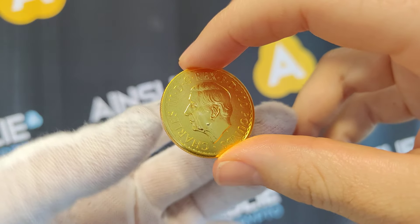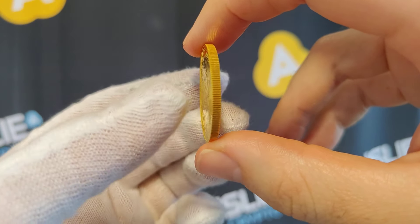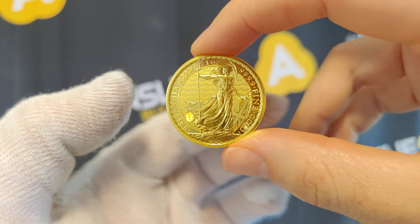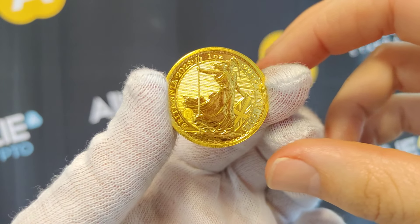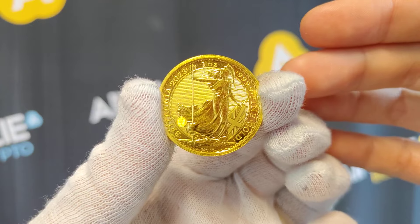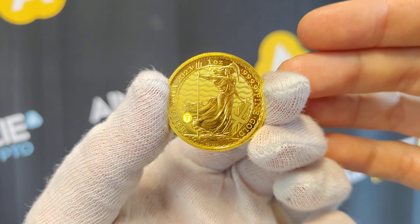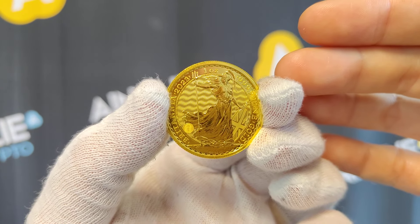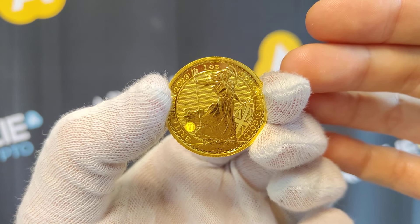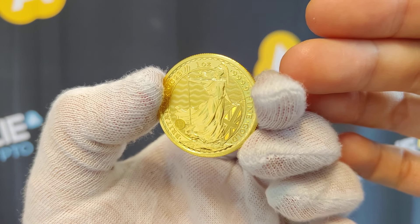Adding a Britannia to your stack is not a bad idea. Of course we talk about diversification — diversifying within size, within type, and diversifying within brand. And of course we buy these back; we buy pretty much any gold, silver and platinum back from customers, but we certainly buy the Royal Mint Britannia coins back at great prices too. So please inquire about our buyback prices.